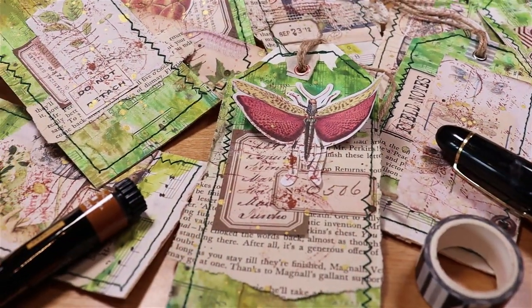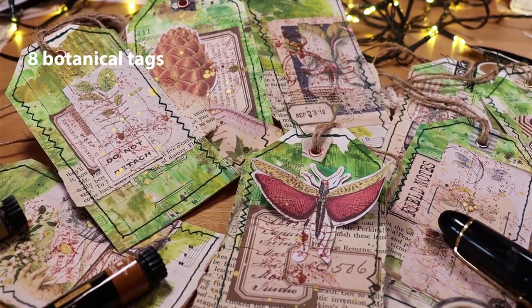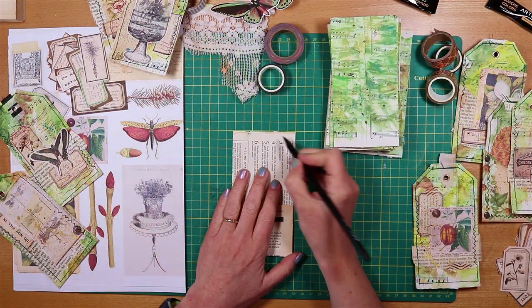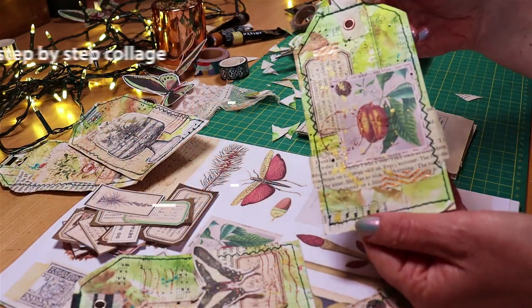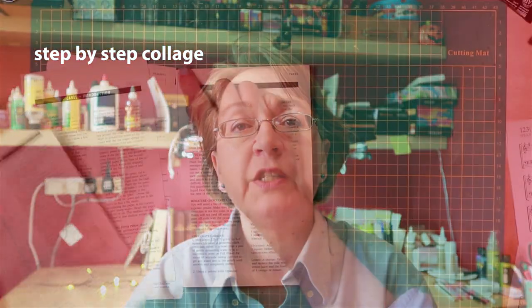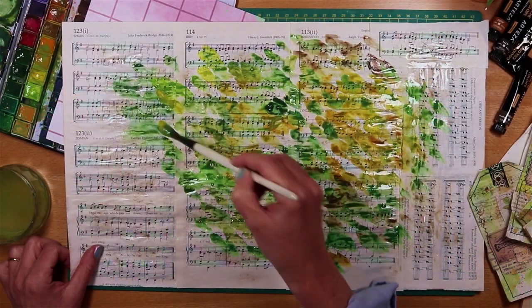The days are warmer, spring is here — shall we make some botanical tags? Today I'm making eight different tags in a vintage botanical style. The colours are just splendid and the process is really relaxing; it's a craft activity that I really enjoy. I'll do the collage on the front of the tags all step by step so that you can do it too, and I'm using lots of book pages to make the base of the tags — it's fun, it's an affordable project, and it's really rather addictive.